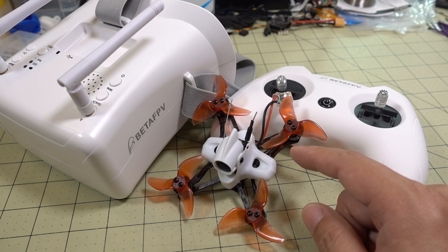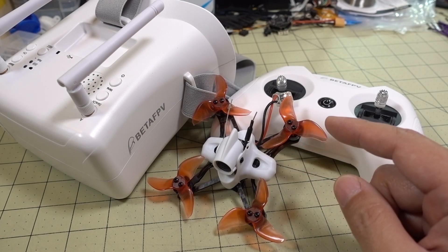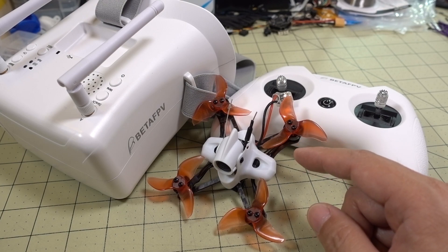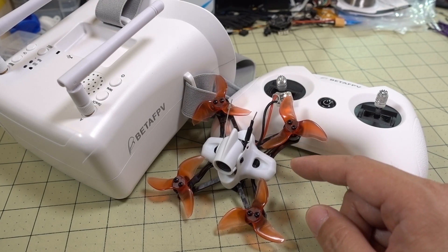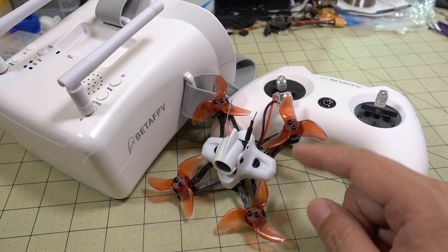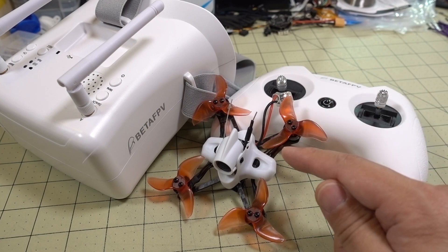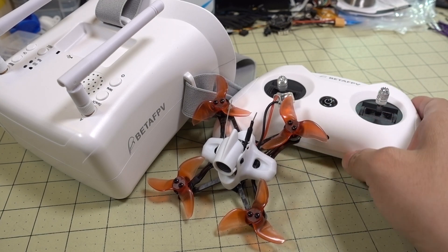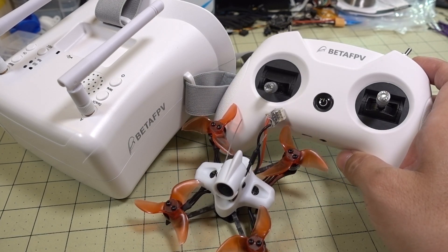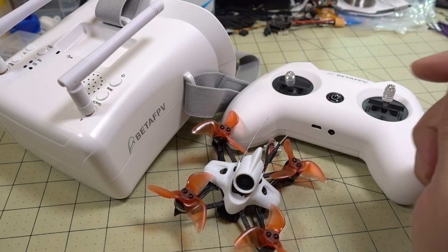This is also going to help people that want to progress a little bit faster. It's going to have more power and be a little more fun. Yeah, it's going to be a little bit harder to learn on than a whoop and possibly you're going to crash a little bit more, but it's going to be pretty durable for flying around at the park. So these three things are going to be the Tiny Hawk 2 Race, the BetaFPV Light Radio 2, and the BetaFPV VR-01 goggles.